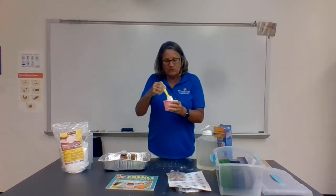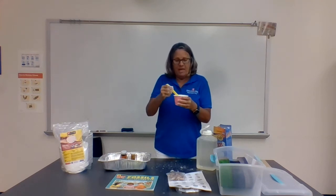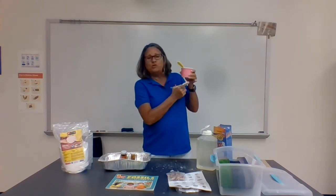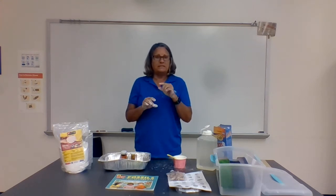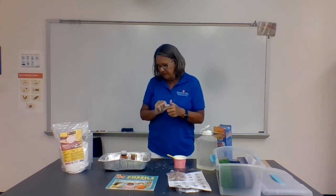Now I've got my Plaster of Paris at the right consistency, which is like pudding, and you can see I have it in this one cup. Then I'm going to take my other Dixie cup. Make sure children put their initials at the bottom of the cup. If you have a paper cup, make sure it's either plastic-coated on the inside or rub a little bit of oil on the inside of it.